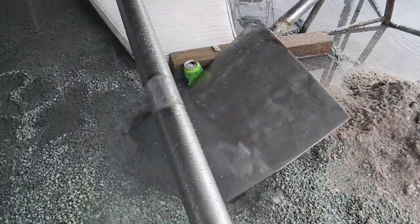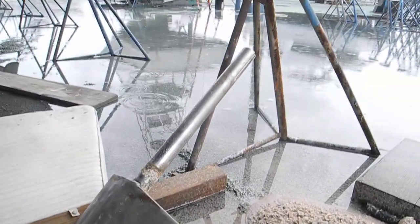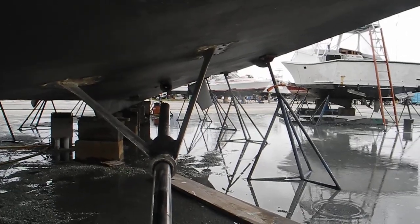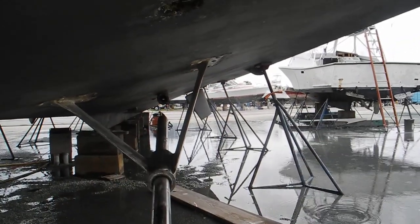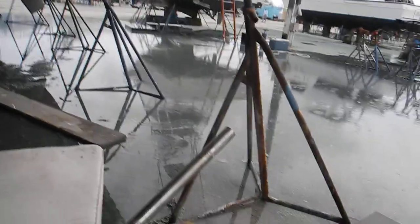We've got another hole dug for the rudder to come out of the boat. You can see how it was pulled out, and you can see the V-strut — the V-strut where the shaft came out of the inside of the boat. Let me walk around through this muddy mess.